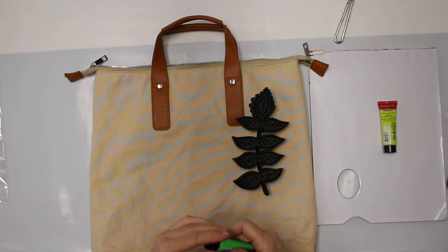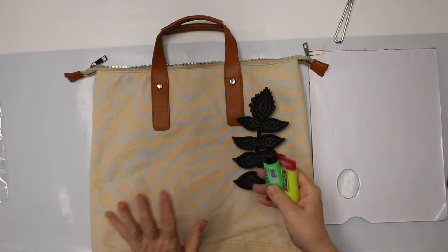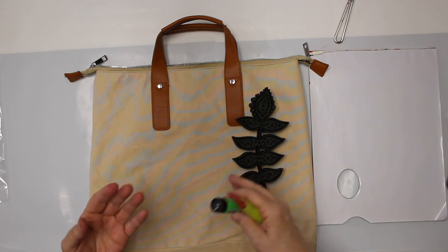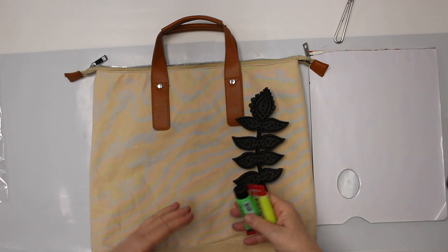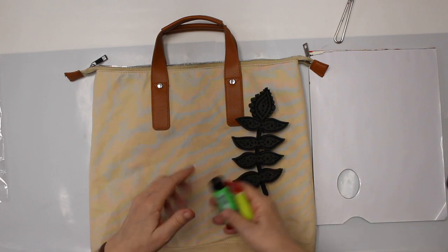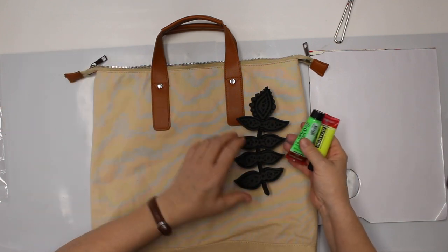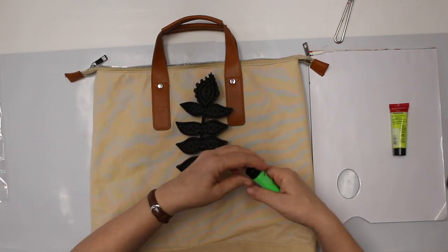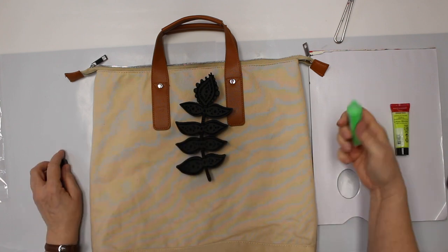The thing with the acrylic paint: if you don't use it for clothing, if you don't want to wash it, you're fine just with the plain acrylic paint. If you plan to wash your things — which I obviously don't with a backpack — then you need a textile medium which you can mix into any acrylic paint. But as I said, I don't plan to wash this so I don't need the textile medium and I can go right in with the acrylic paints.